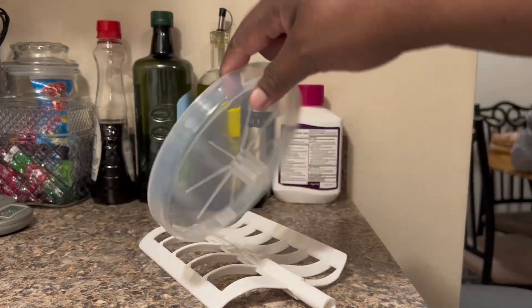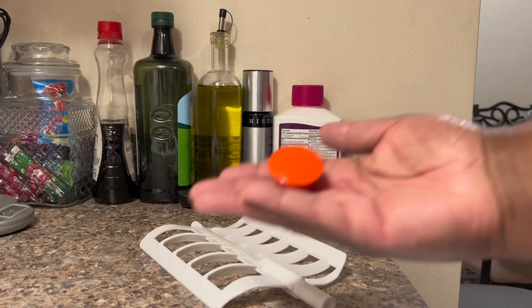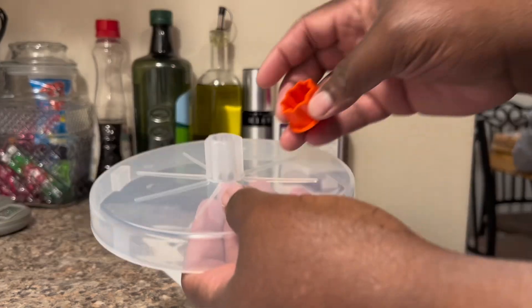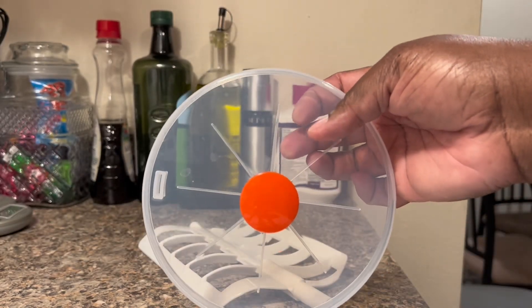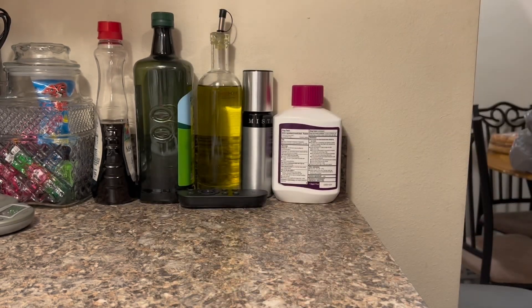Right here, that's the top that goes on top of the canister. I already pre-washed all of my items that will be touched by the ice cream mixture. That's a cap that goes on top, where you can store your ice cream if need be in the canister.